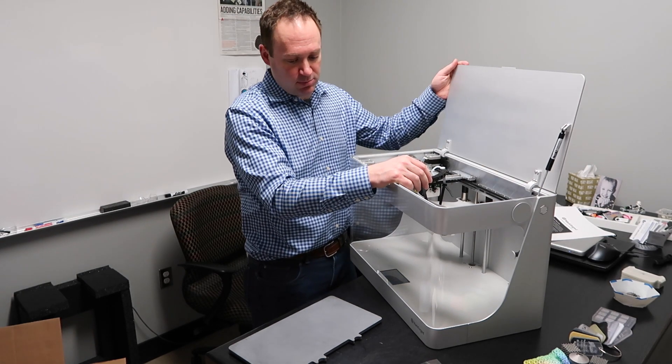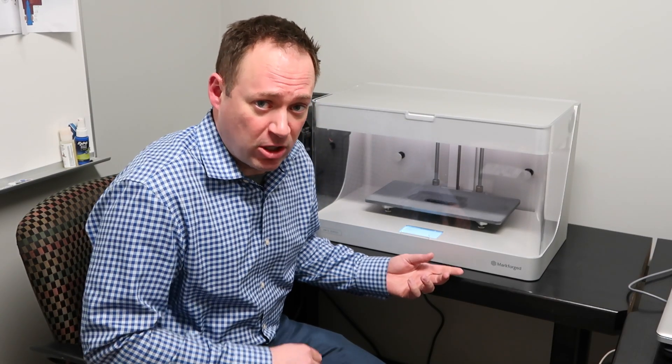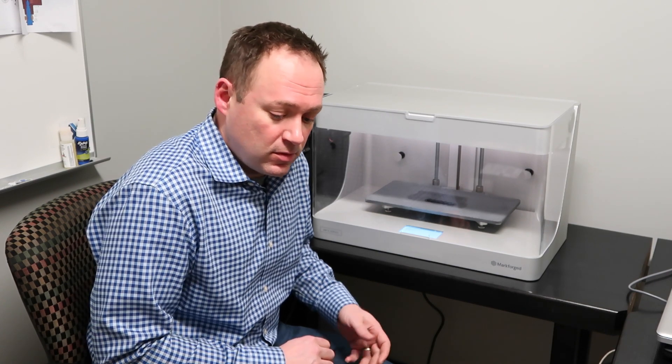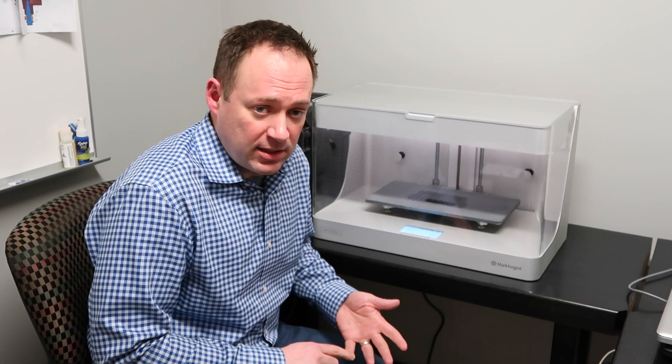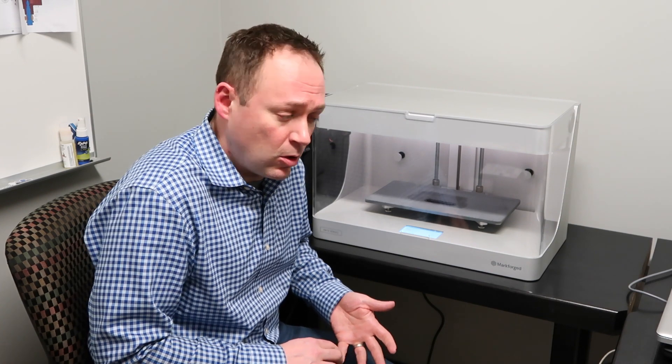So let's proceed with the setup. It took about 20 minutes to set up the Onyx 1 from Markforged. Setup was all based on online instructions — plug in the machine, level the print bed, and then you're ready to start your first print. The print software is cloud-based and very easy to access through Google Chrome.